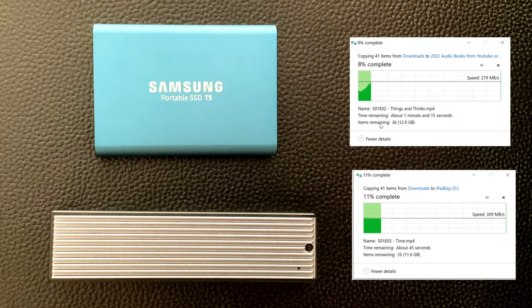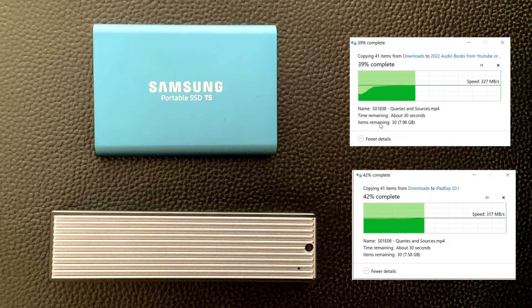The transfer speeds are the same, but the T5 heats up — it gets really hot — while the DIY drive stays cool the entire time. Same concept when editing videos: the T5 is super hot and the DIY drive is just cool.